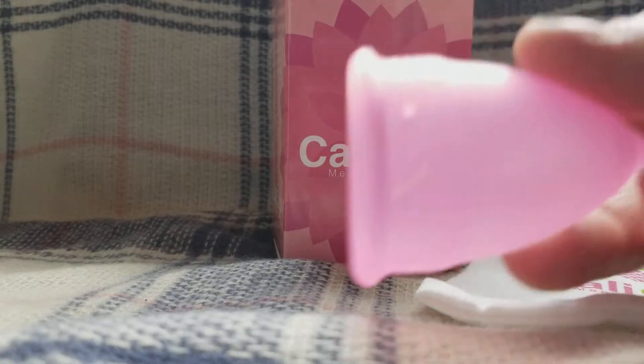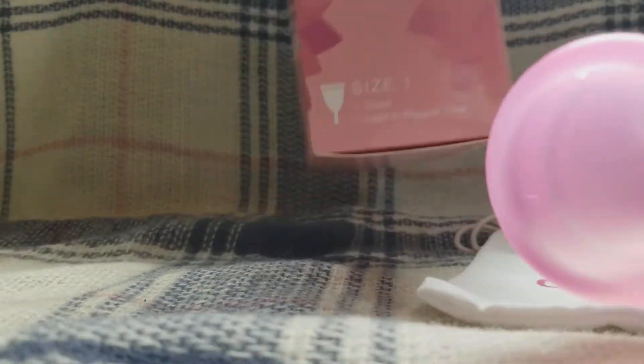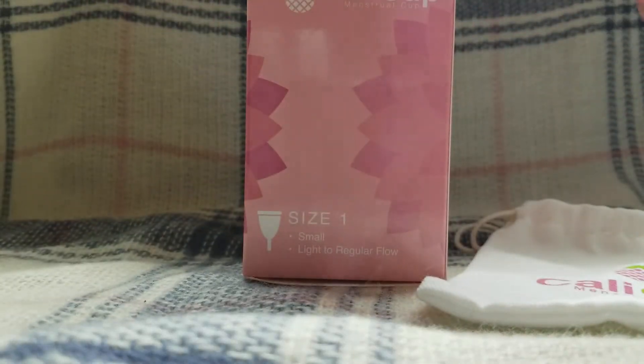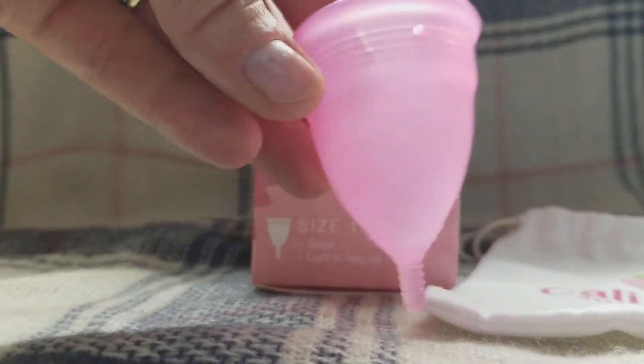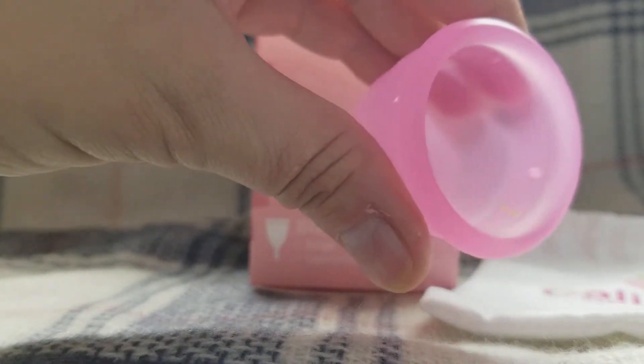So this is how it comes. There are two sizes — this is size one, which says small, light to regular flow — and there are markers on the inside to tell you how much is in it. This is going to hold quite a bit of liquid. The markers are great if you're tracking things, but for everyday use, I don't think they're overly necessary.